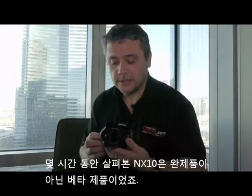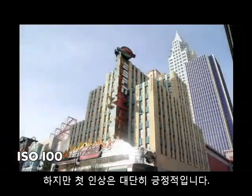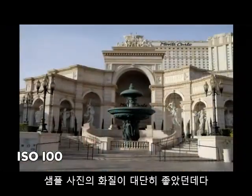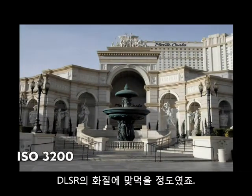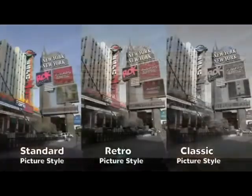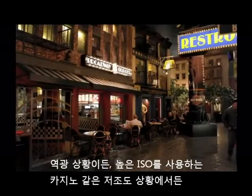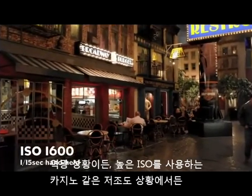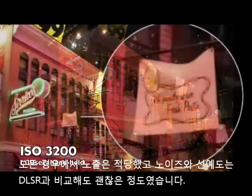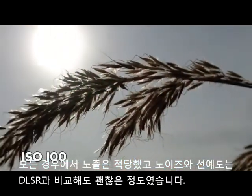As for the camera's performance — I've had it for a couple of hours and I have to stress this is a pre-production model. But first impressions are extremely positive. The image quality of the pictures I've got is extremely good, standing up easily with digital SLRs in terms of image quality. The pictures are sharp, the colours are good. I've shot in a range of settings — shooting into the light, indoors in low light at high ISOs — and in every case the exposures are pretty much spot on. The noise and sharpness seem comparable to a digital SLR.